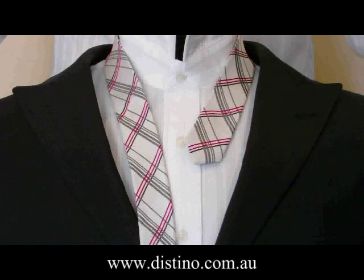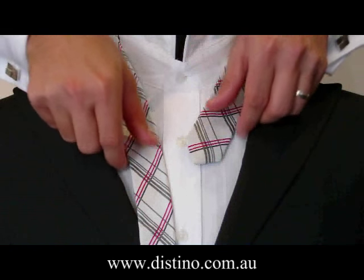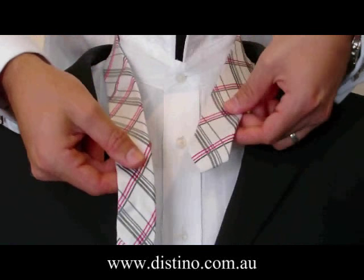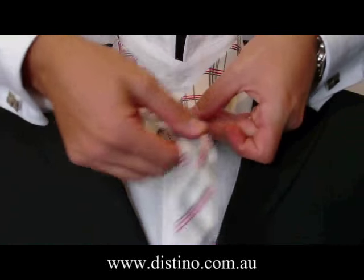The first step required to create the perfect full Windsor knot is to take about 3 or 4 inches of the short end of the tie in your left hand, as you see here. You only need a very short length in the left hand because the rest of the tie is required to make the knot.